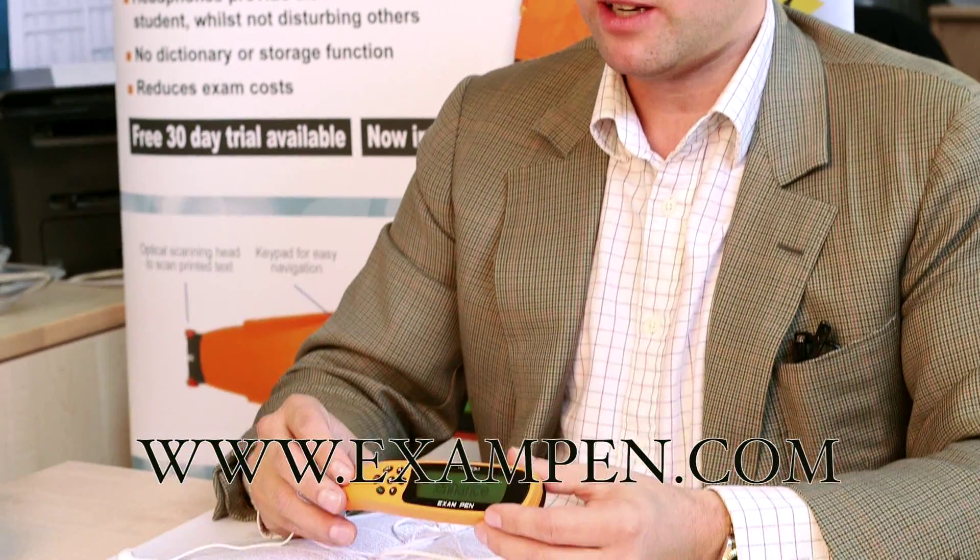If you want to find out more information, view case studies — we've got some video case studies even now — you can go to our website, which is www.exampen.com, and you'll get all the further information you need there. And we offer a free 30-day trial to schools.